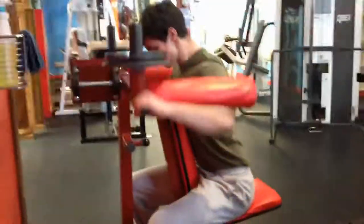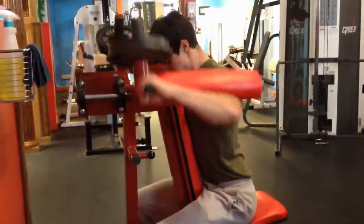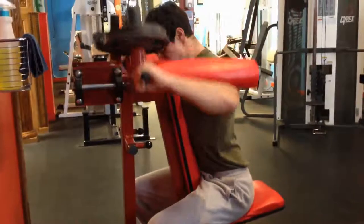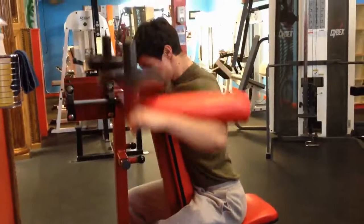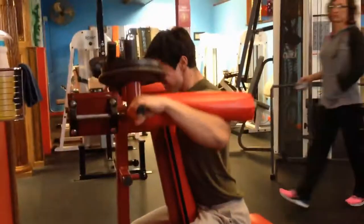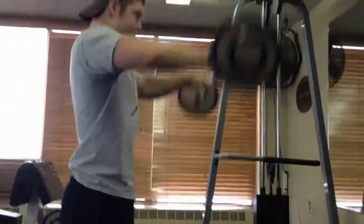We started this workout with a quick ab session. Like we said in the last video, we're going to do abs and calves more often, but a lighter workout — not as heavy in volume as before. We still did two exercises: one for overall abs and one for obliques. We just did three sets of each, which isn't much, so it's not really something we're dreading. You still get a little bit of ab work.